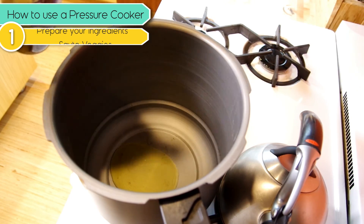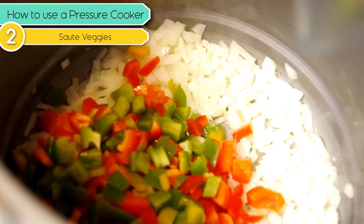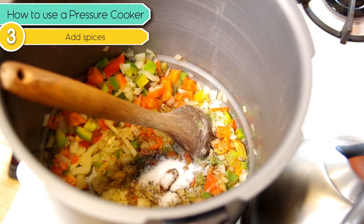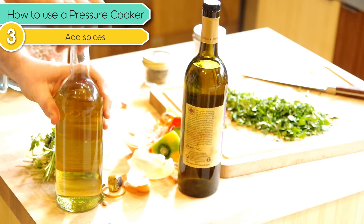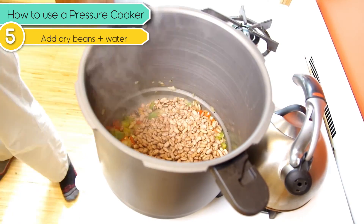Throw a little bit of oil in there and start sautéing your vegetables. Once those onions start to get a little translucent, throw in your spices. Then add a little bit of liquid to deglaze and stir everything to combine. Add the beans and add the water.